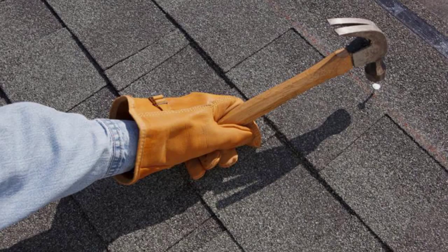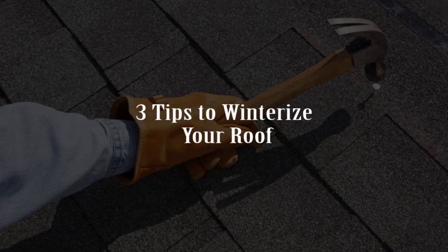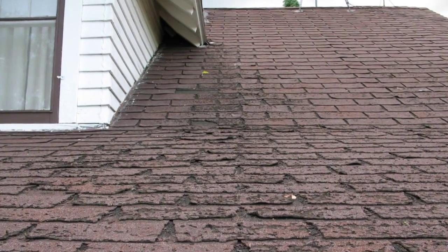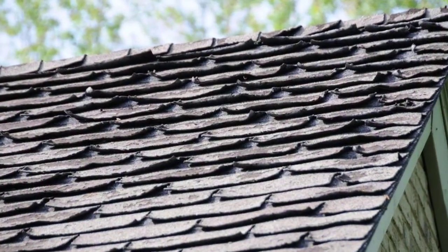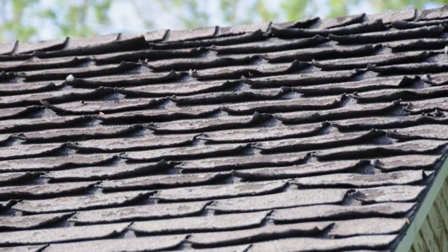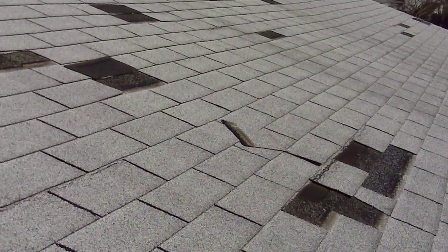With winter on its way, it's important to prepare our roof for its most treacherous season. Here are three important tips to prepare your roof. First, walk around your roof and look for curled, deteriorated, and missing shingles and tiles. If there's evidence of roof wear, it may be time for a repair.